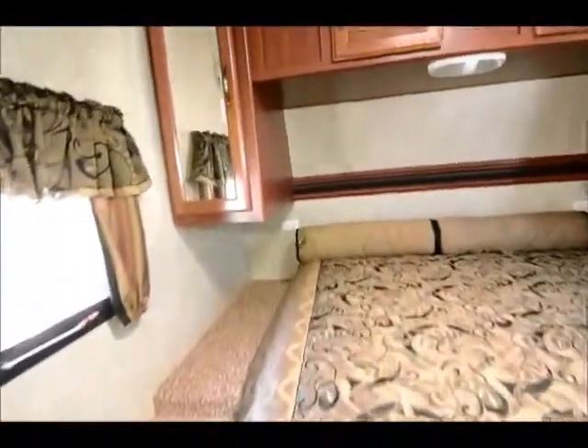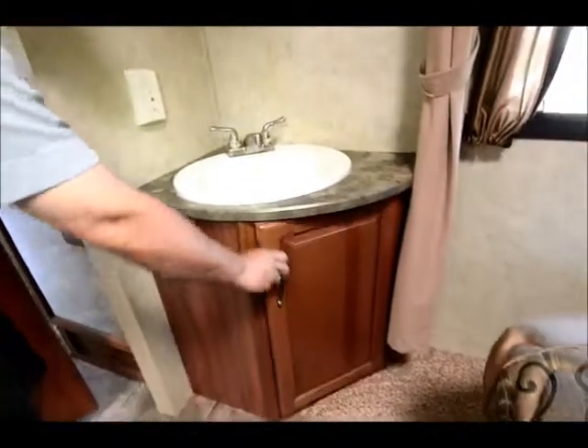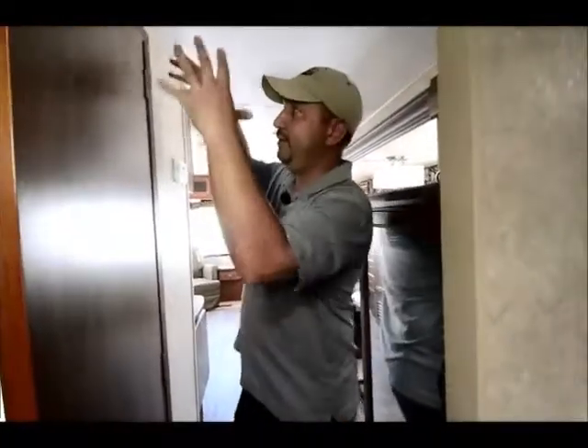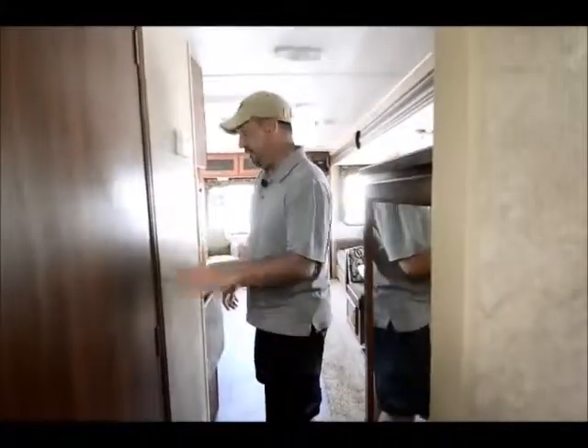There's a vanity mirror, a sink, and good storage underneath. The bathroom area has a nice big shower with good storage, a porcelain toilet, and a skylight in the shower. It's a good-sized shower — not a small one. If you're tall you've got room with the raised section at the skylight, so plenty of room in there.